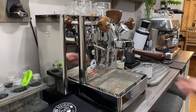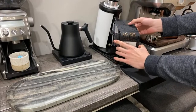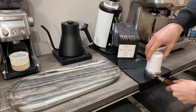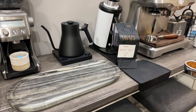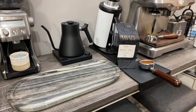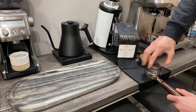We're going to go through and tamp and distribute. Again, this is Savage Coffee — I'll keep the bag here. We're using 18 grams today. I like to just WDT it a little bit to get it nice and fluffy. Then I'm going to grab my distribution tool — this is the Saint Anthony distribution tool — and then we're going to use the Happy Tamper because I'm feeling happy today.